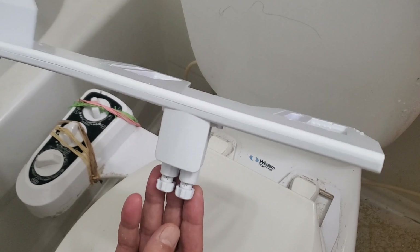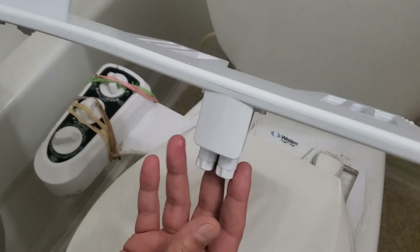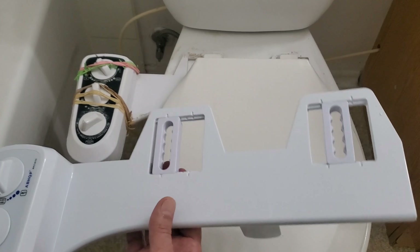Once the water comes on, those two nozzles come out and start to spray water. Once you turn this off, they come back and shut off the water. It's a great thing to have — saves you money, saves you buying toilet paper, and it's healthy to use.